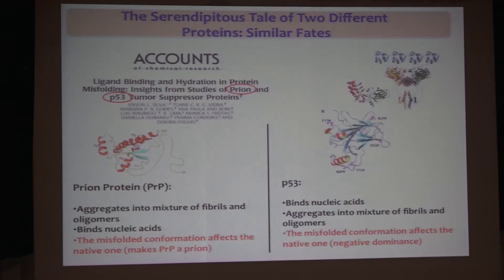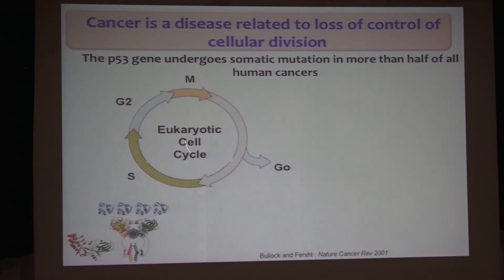Now I'll change gears to talk about p53. We were lucky that 15 years ago we were working with the prion protein and p53, and we started to find that they could behave very similarly, including binding nucleic acid. The prion protein does bind RNA and DNA, and aggregation is modulated by binding of nucleic acid, and also lipids more recently. But in p53, this is a tumor suppressor, and the story I'm going to tell today is about how it can aggregate and form amyloids, which seems to be quite important in cancer.